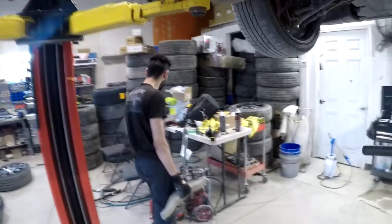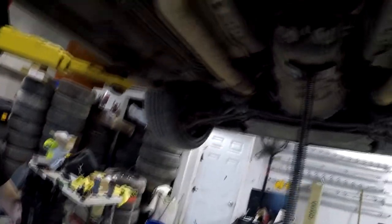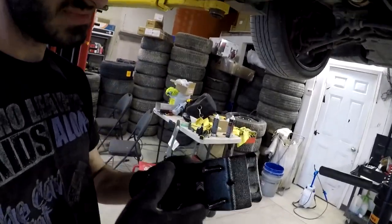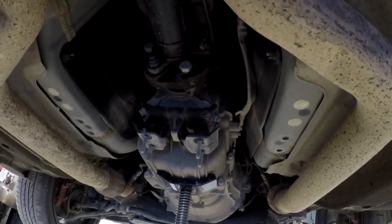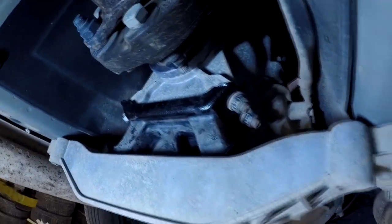So definitely a good investment for the transmission mount. Here's the difference — try and move it, can't even move this. This is much more stiff, almost like a solid block. This thing is not sponsored, about 120 bucks Canadian. Just take the four bolts out, easy as swapping this back over and putting everything back. We'll see the difference.